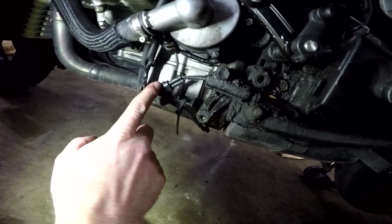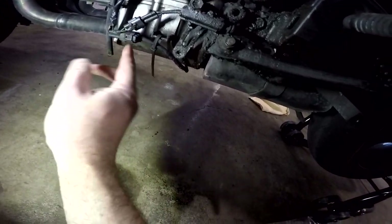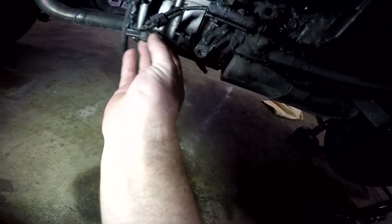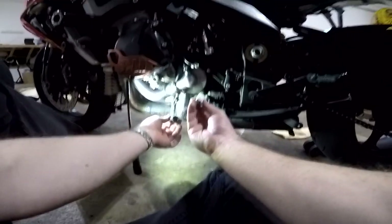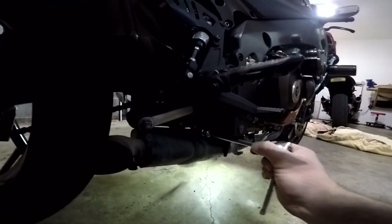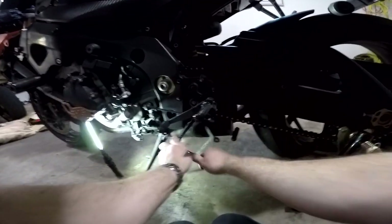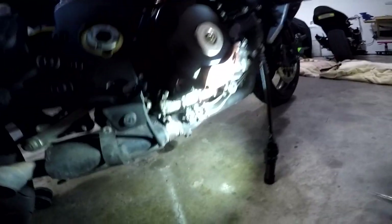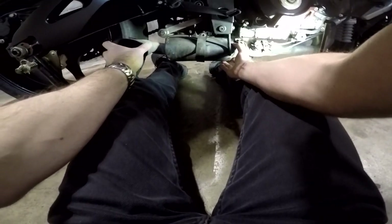This plug right here is for the kickstand sensor. This one down here is for the O2 sensor and the exhaust, so we're going to want to unhook that and pull that apart. We're going to grab a hold of this and unhook it, and then we're going to get our bypass plug and plug it in there. Next we got to take these mounting bolts off. With that bracket off, now we have to loosen the exhaust clamp — looks like that's a 10 millimeter. Now we should be able to yank this thing off.